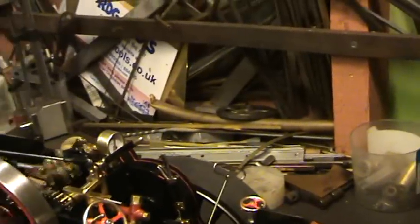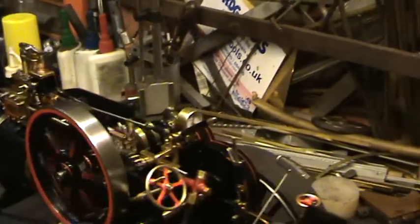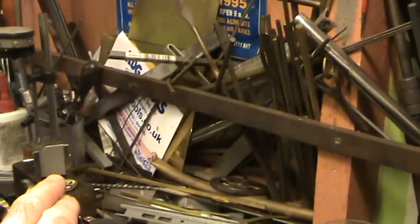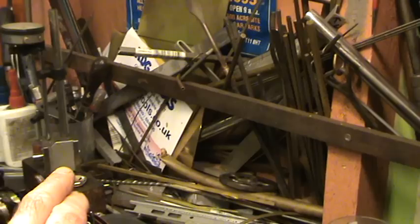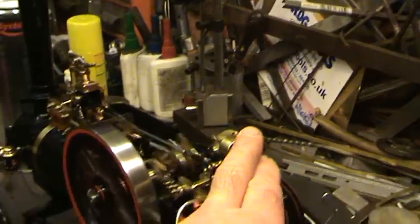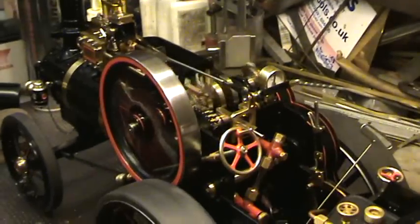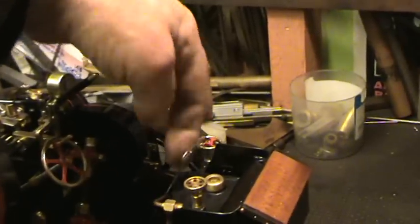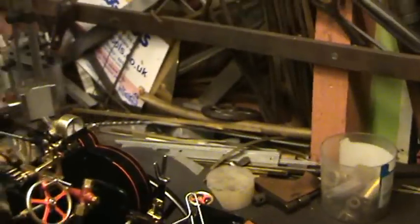Oh, she stopped. There she is — a little bit of gas. A little bit more. A little bit more. Plus the new engine on top. There she is. A little bit more.